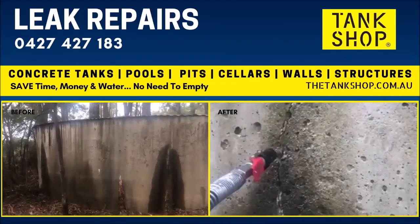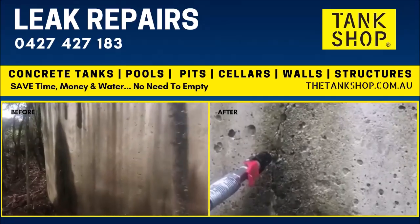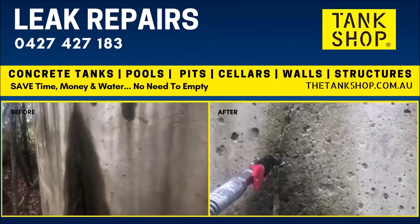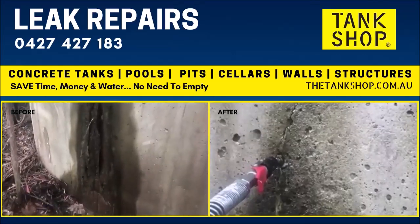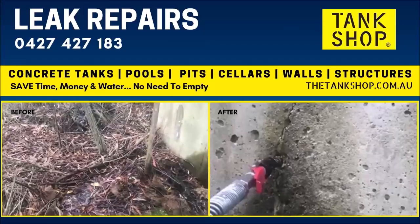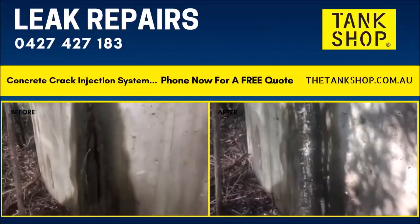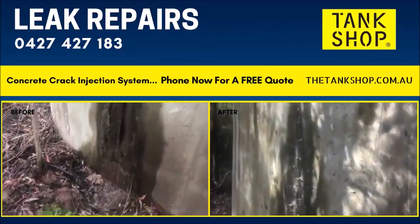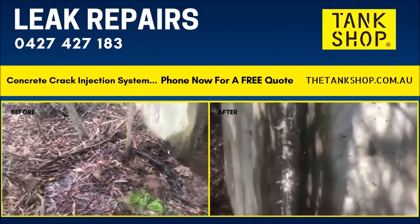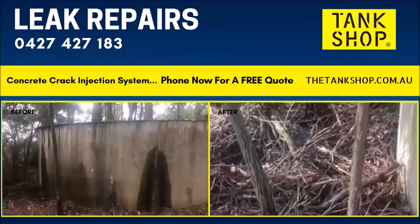Nanagoo North concrete tank repair — as you can see, this one's really flowing. A lot of water is being lost here, like a swamp. The crack has been repaired, but the flow is very high, as you can see by the amount of groundwater sitting around the tank.